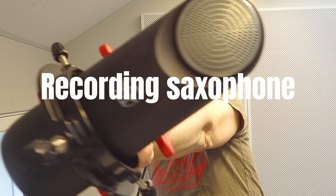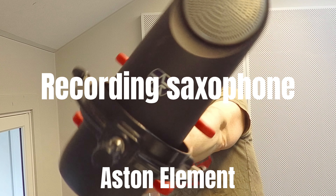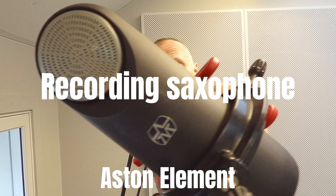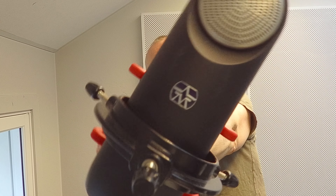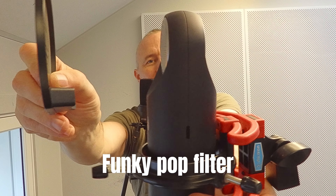Today's video is all about this microphone — it's the Aston Element. It's a large diaphragm condenser mic and it's the introductory level microphone from the company called Aston. And this is how it works.